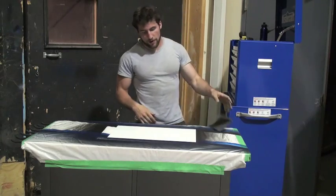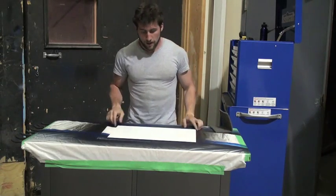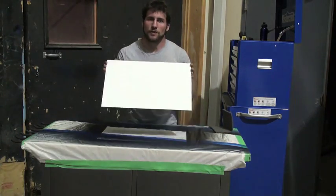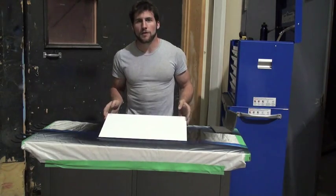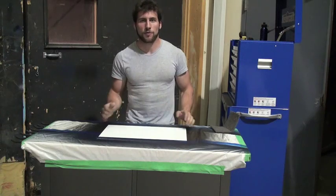Next, you never want to paint on a glossy surface. Even if it's matte like this stuff — this side is matte and the other side is glossy — you still need to scuff it down to prepare it so that the paint will stick to it better.